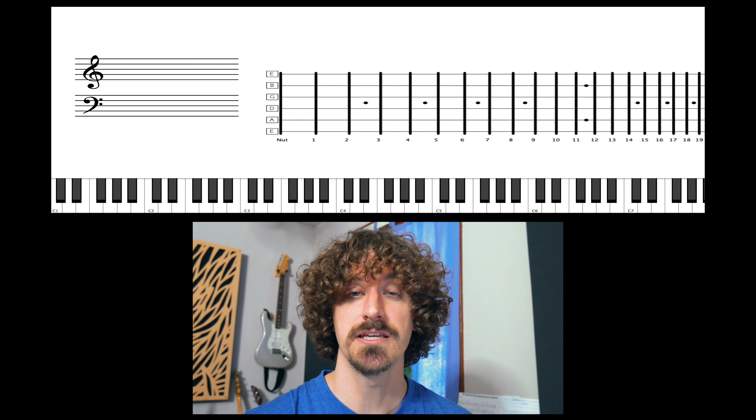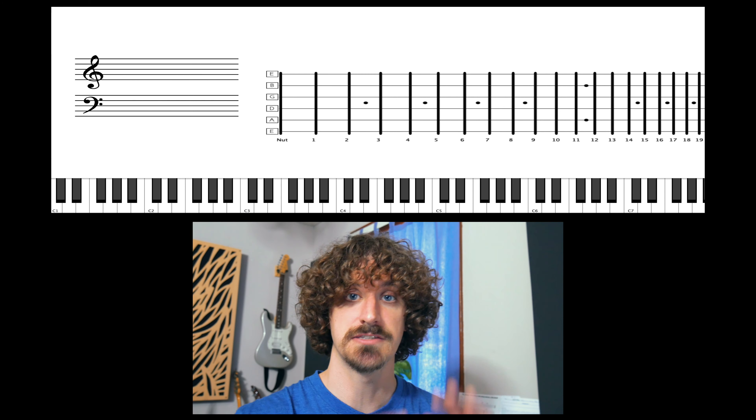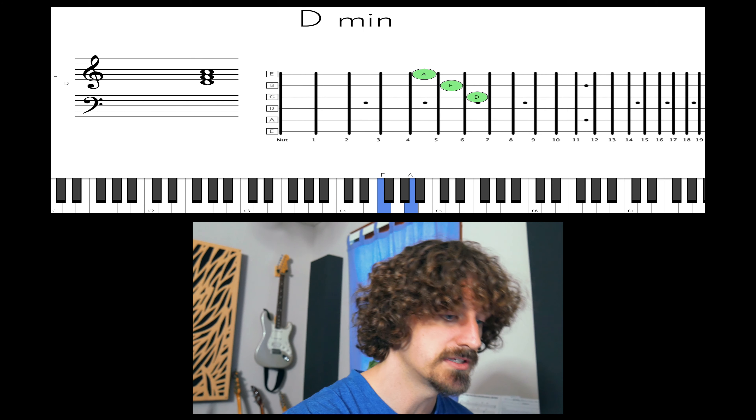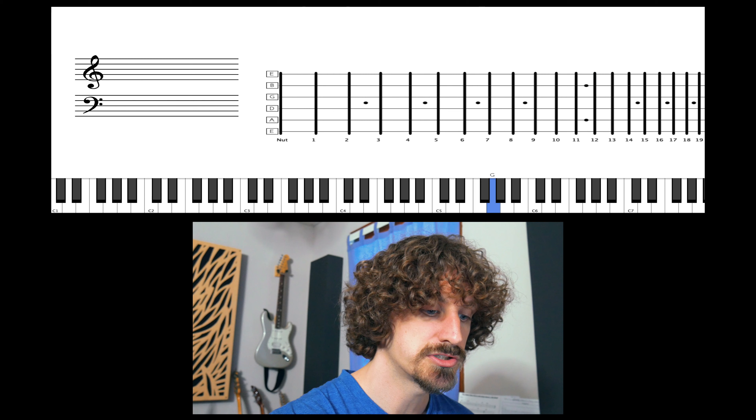We're going to take a look at 7th chords in a major key. We've looked at 7th chords in the past, and we looked at playing triads in a major key. We're doing the key of C, just going right up, building a triad on each scale degree.